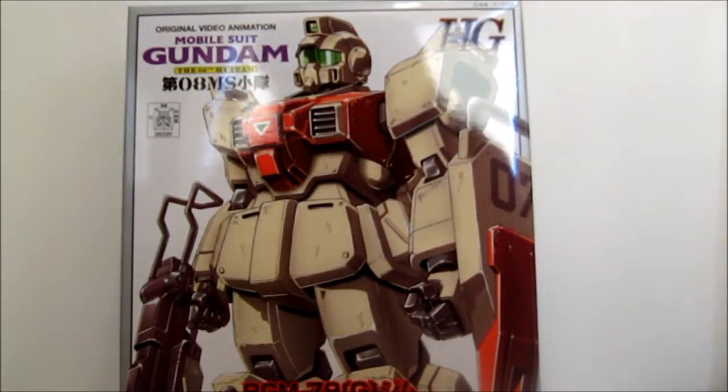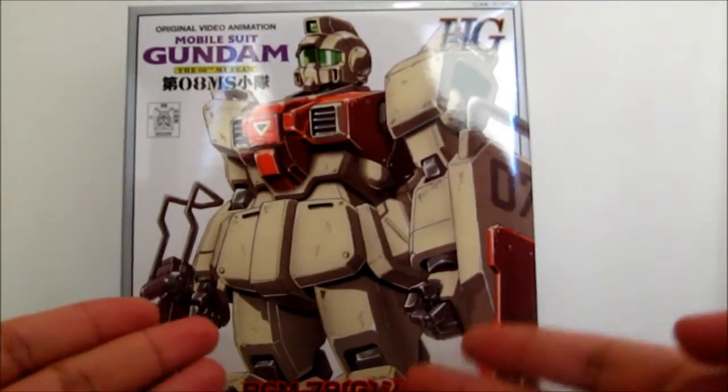Hello everybody out there. This is Vagabond0 and today I'm going to do an unboxing of the Groundtype GM.